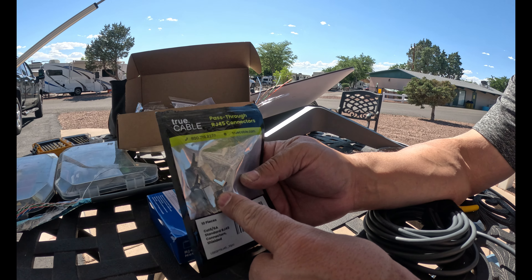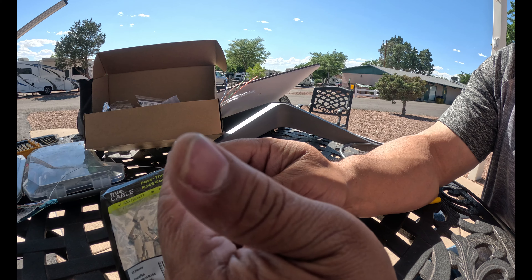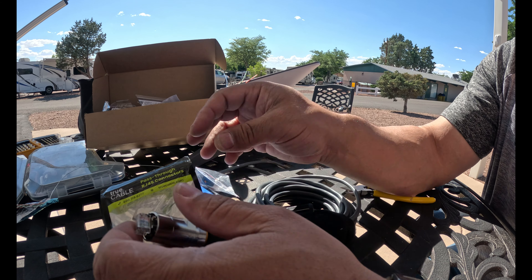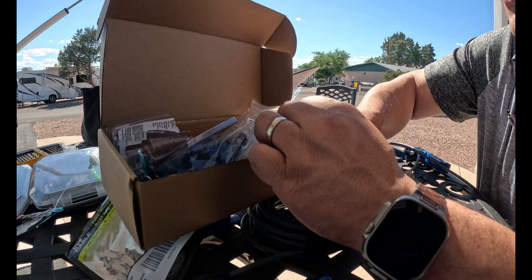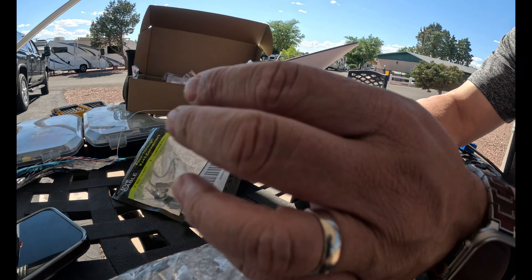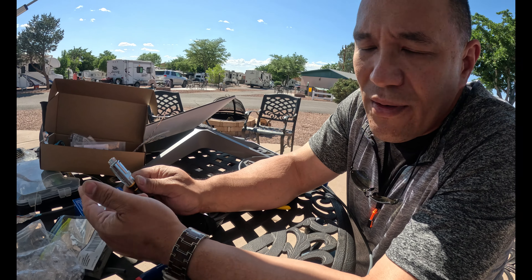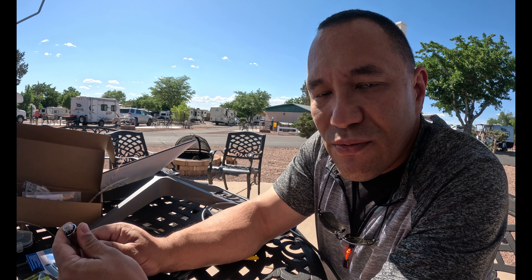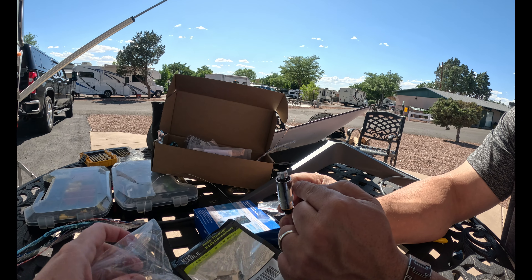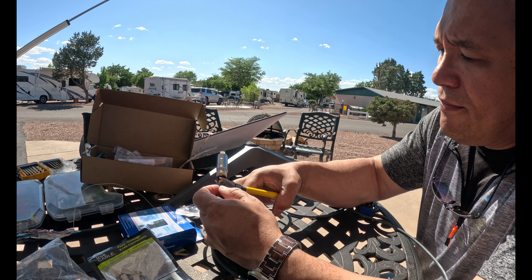Someone made a good point that since it's a shielded cable, I should use shielded RJ45s. The issue is that shielded RJ45s don't actually work with this adapter — because it's metal, it's probably shielded anyway. So I'm going to use the standard clear ones that came with this kit. The shielded ones are a little too thick for this connector — that's why it sticks out, and it shouldn't. We're starting over.